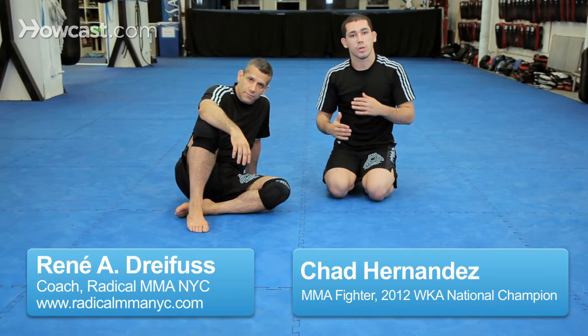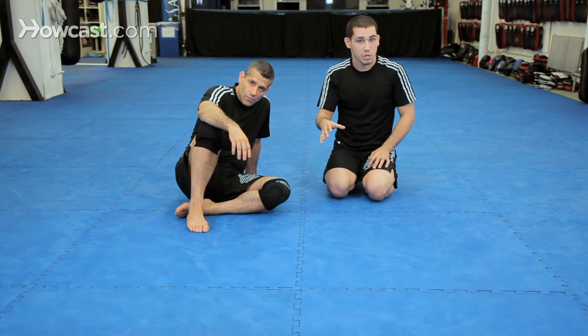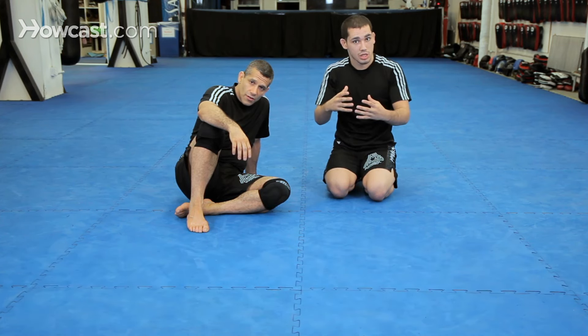We just discussed and showed a truck into what's called a banana split. Through that transition, I discussed and explained a little bit on what's known as a calf slicer. I'd like to go over that again and add some more detail. So let's start again on attacking the turtle and entering into the truck, but focusing on attacking that leg.